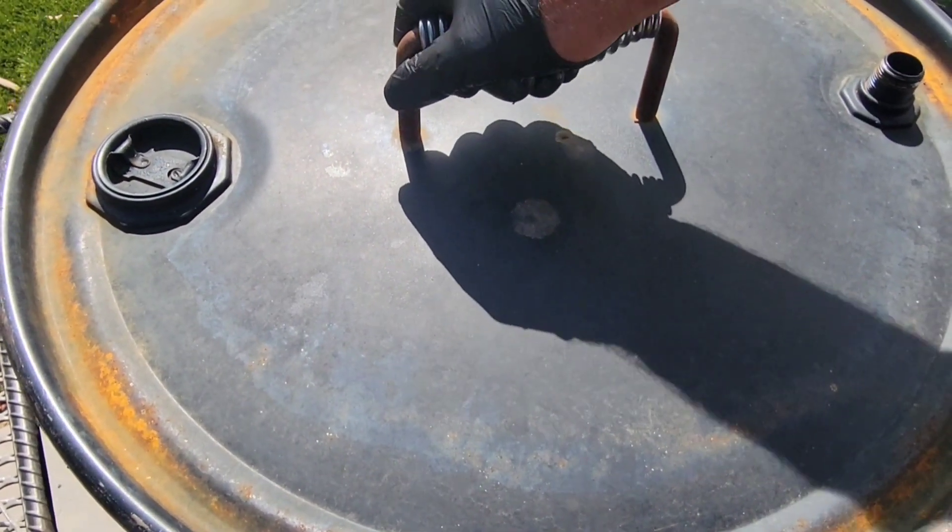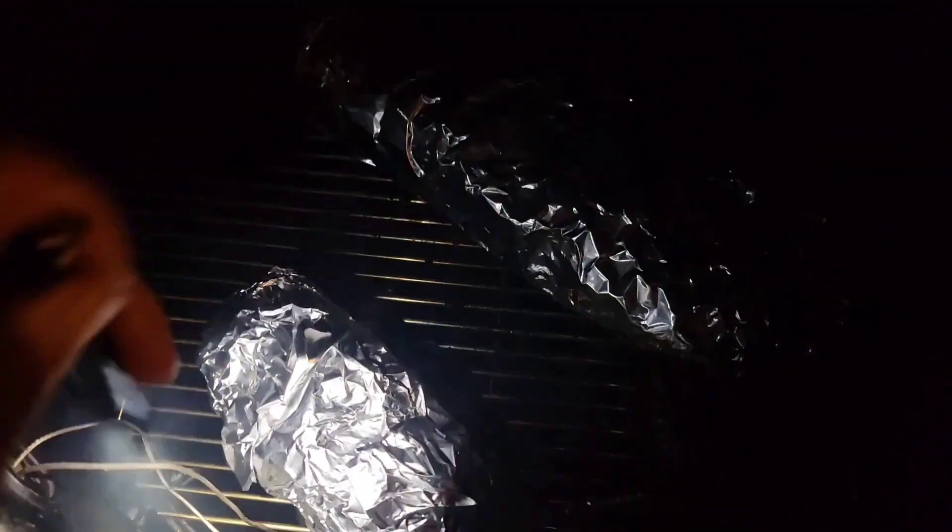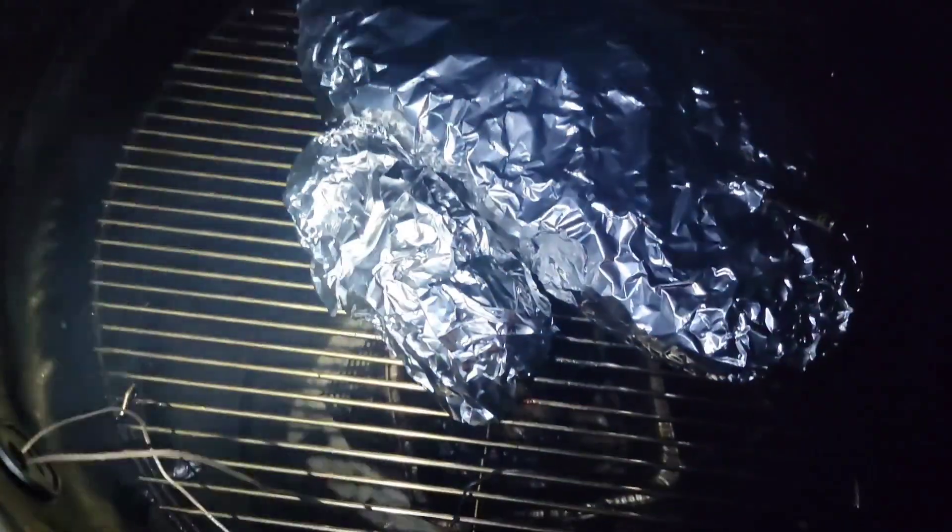This brisket has been on for six hours. It's 11 o'clock at night. I'm gonna wrap these up in foil and get them back onto the barrel smoker. I'm gonna let it go overnight, and when I get up in the morning we'll check it. See if it gets to about 200, 203, 205 — whatever. If it's ready we'll wrap it in a towel and put it in a cooler until we're ready to eat. For right now we're just gonna wrap it in foil and let it keep cooking. Look at that — that is looking good.